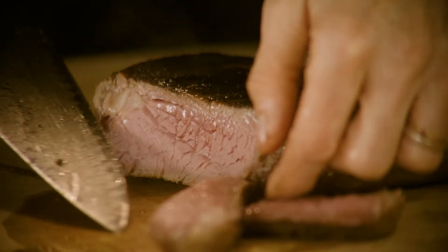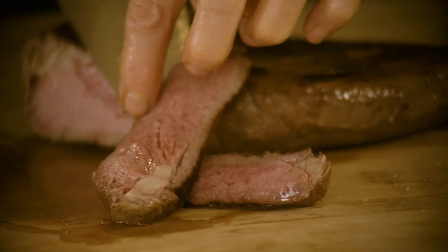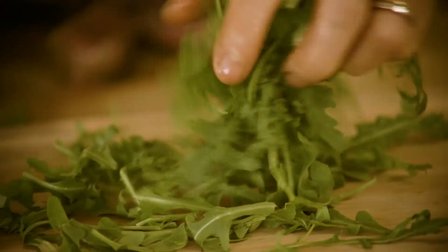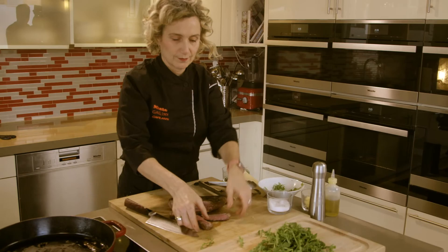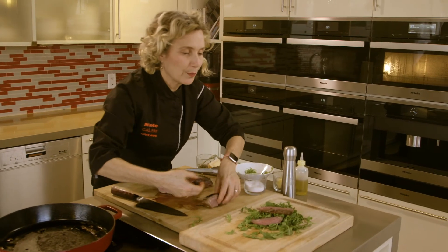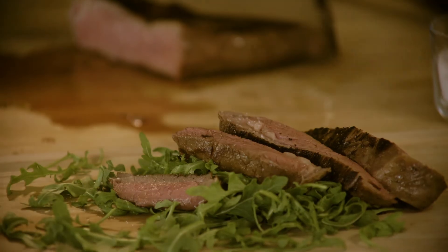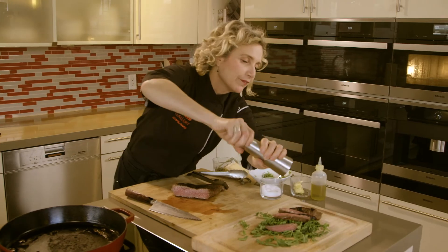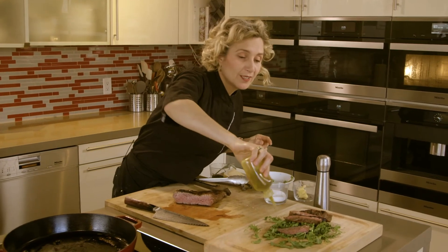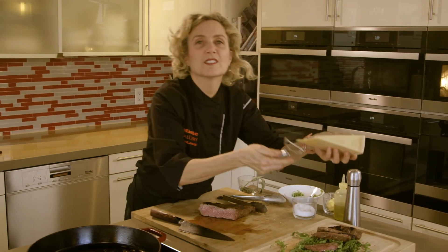There we have what I was talking about before — from end to end, perfectly rare meat. Let's plate it, rustic on a nice wood chopping board. It's a great way to serve it for a party. A little bit of salt, a grind of fresh pepper, great olive oil as always, and let's do some shavings of parmigiano.